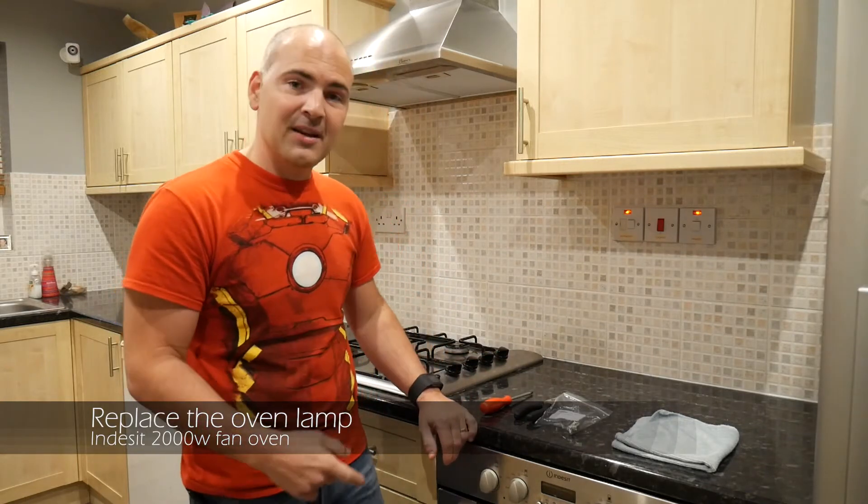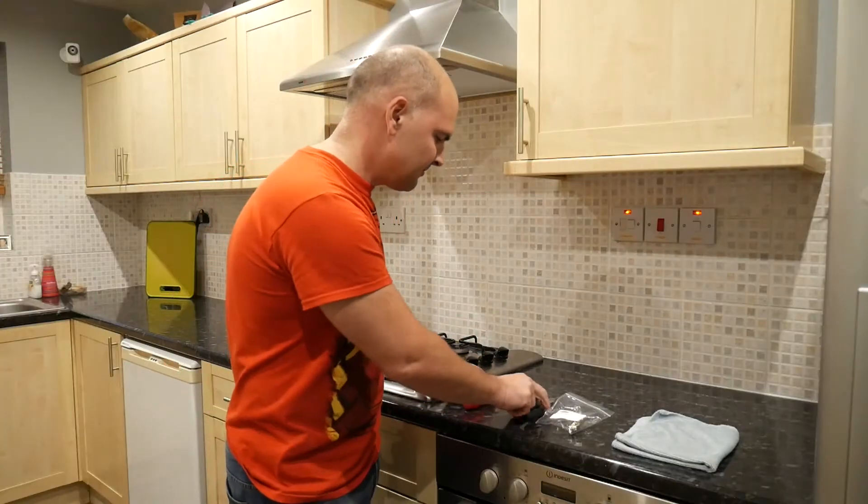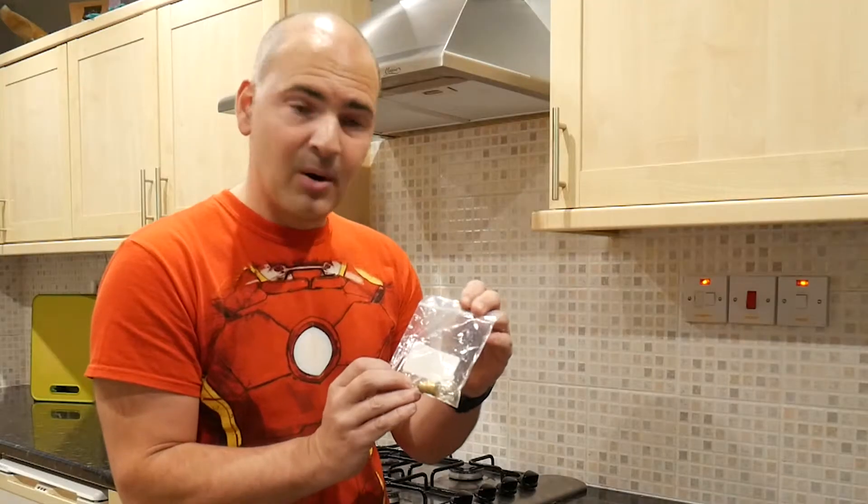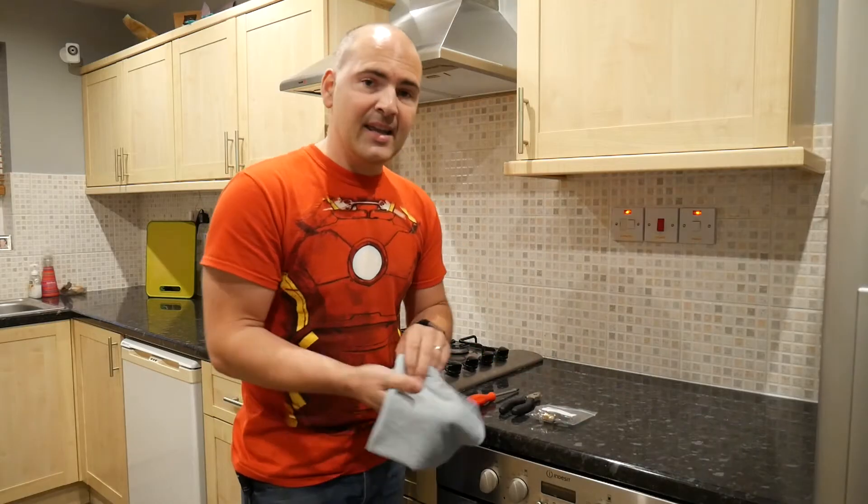First thing to do is get your tools ready: a magnetic screwdriver, pliers, your part that needs replacing — in this case a bulb — and a clean dry microfiber cloth. That's the tools done.